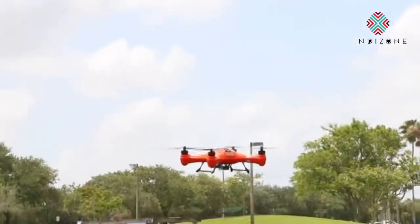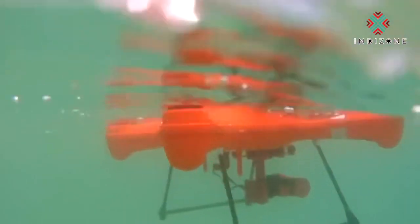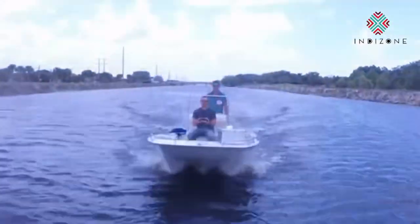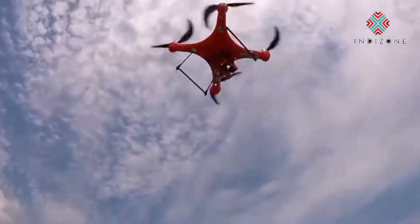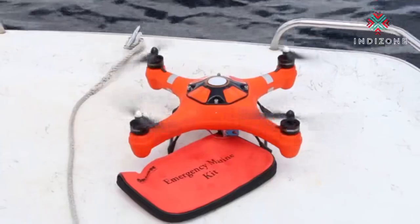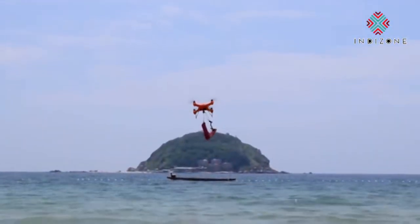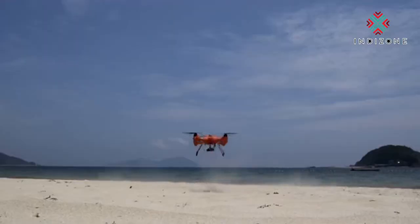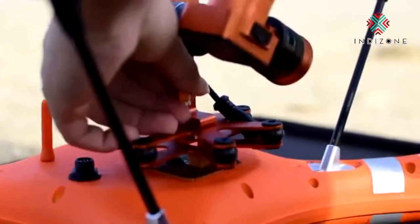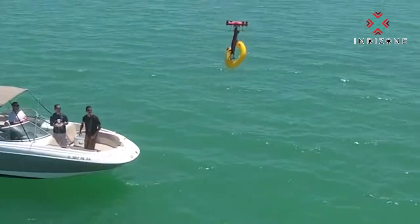Hey Kickstarters, two years ago you made history by backing the Splash Drone — the first waterproof drone that can float and take pictures and video underwater and in the air. Today we're back on Kickstarter to bring you the much more advanced Splash Drone 3 Auto and Fisherman Edition. The Splash Drone is now modular and comes with a 4K detachable camera and a stronger payload release system to deliver your bait or payload over water.